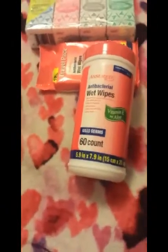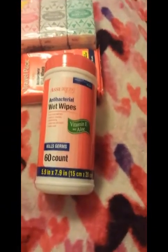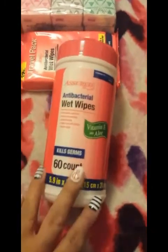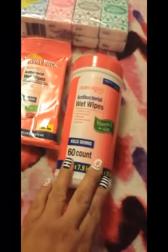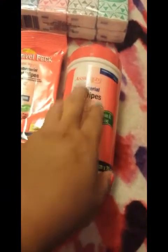I also picked up another one of these for my car. The kids are always saying they need to wash their hands — they get ice cream or slurpee on them. I usually keep one in the front of the car and one in the back for the kids to share.